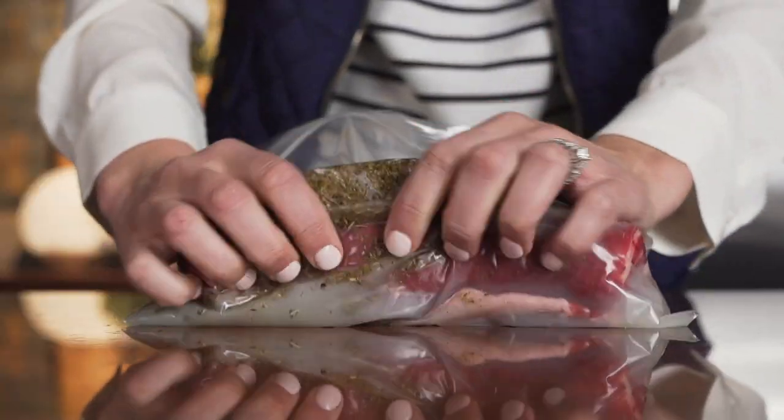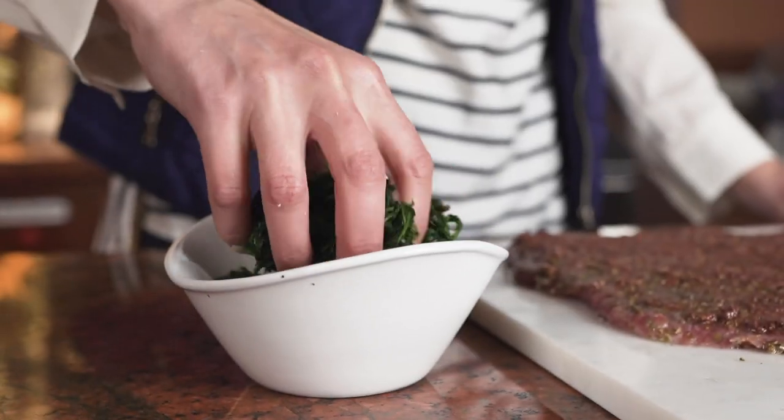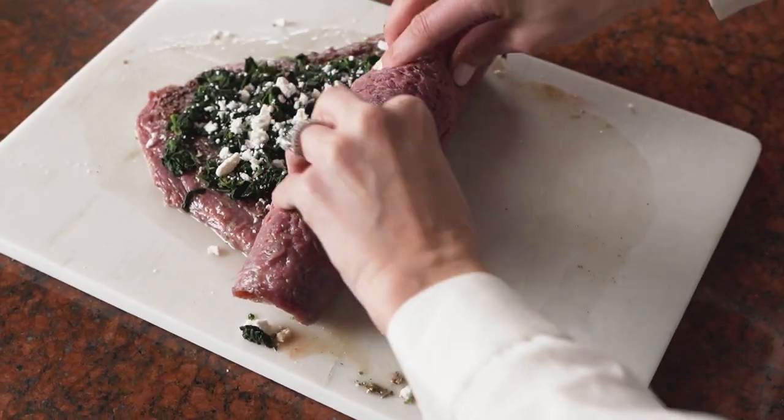After marinating the flank steak, I take it out, spread it with an olive tapenade, top it with spinach, and then a layer of feta cheese. Then I roll the flank steak tightly and secure it with kitchen string.